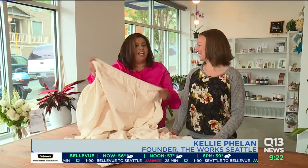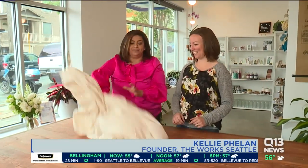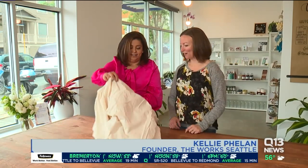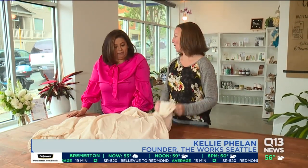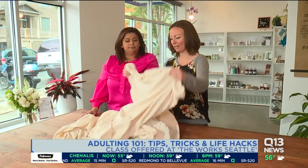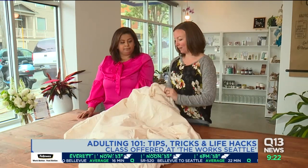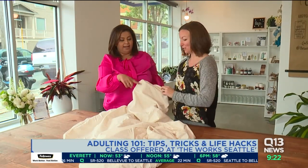Adulting 101 includes folding a fitted sheet — which is what everybody struggles with. Apparently there is a way to do this like a pro. First of all, it's best to do this right fresh out of the dryer, because otherwise it's gonna get wrinkled and stiff. It's easier to work with when it's warm.